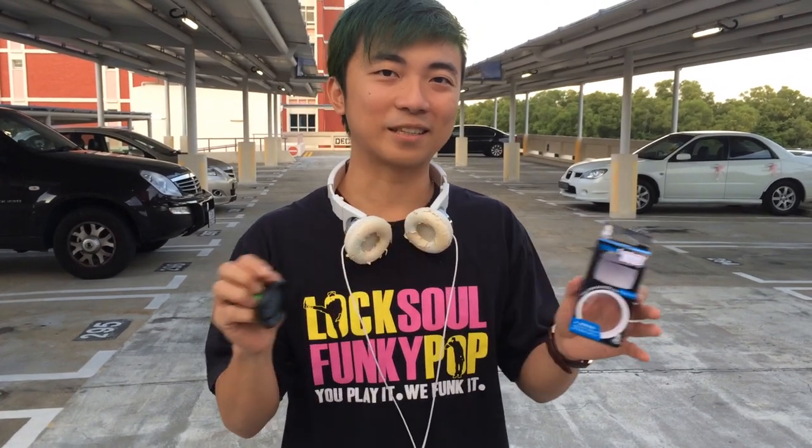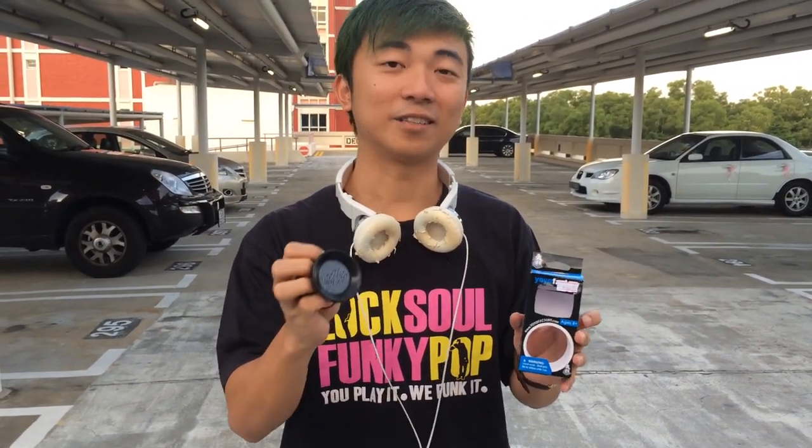I have almost no experience with unresponsive yoyos. I did yoyo back when I was in primary school, when I was about 12 years old, so let's see if any of that experience helps me out today.